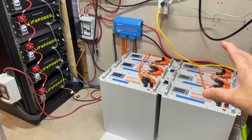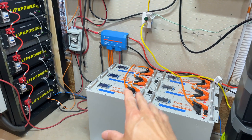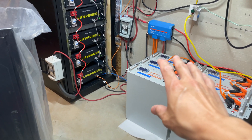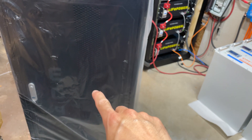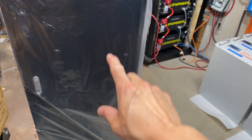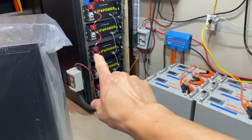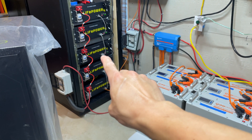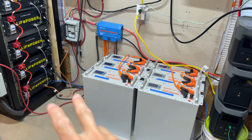Welcome back to the channel. On today's episode, we're going to try to clean all of this mess up — what looks like a crazy scientist fire hazard — from looking like this into something like this. We're going to try to see if we can fit all of this mess into those two EG4 six cabinet battery racks with bus bars.